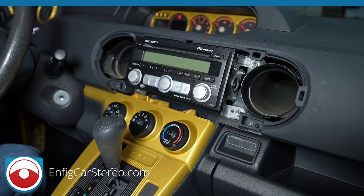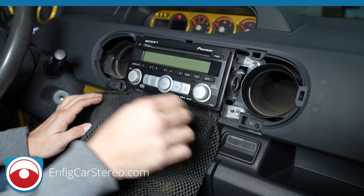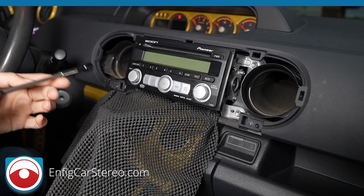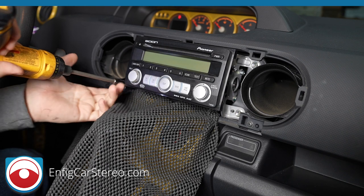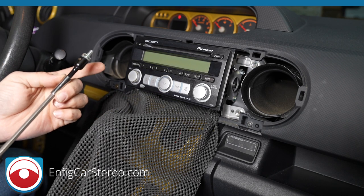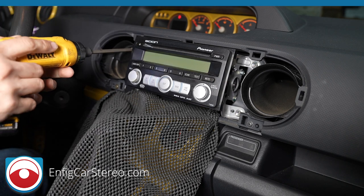Yeah, it is a 10 millimeter. First thing I do is get something to cover the dashboard. This is toolbox liner so it's kind of tough — you could use a hoodie or one of your mother's nice towels. I'm going to start with this side, the one you can't see. Two 10 millimeter bolts, counterclockwise. It's nice to use a magnetic tip, but don't fully trust them — just because it's magnetic doesn't mean it won't fall.